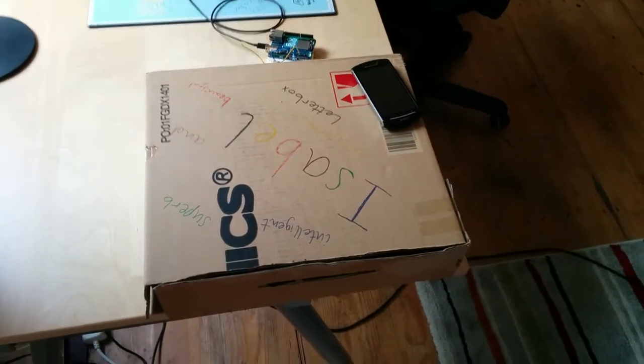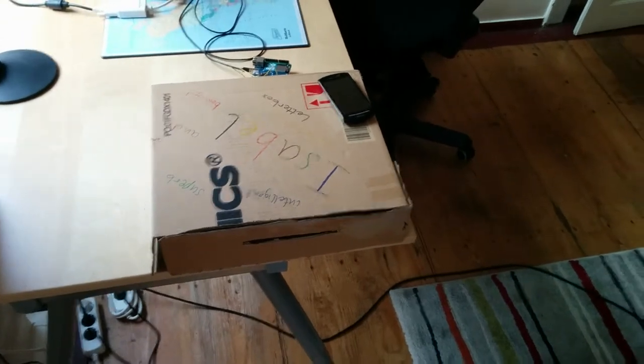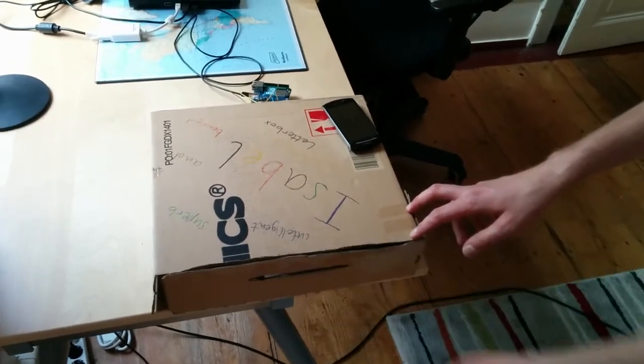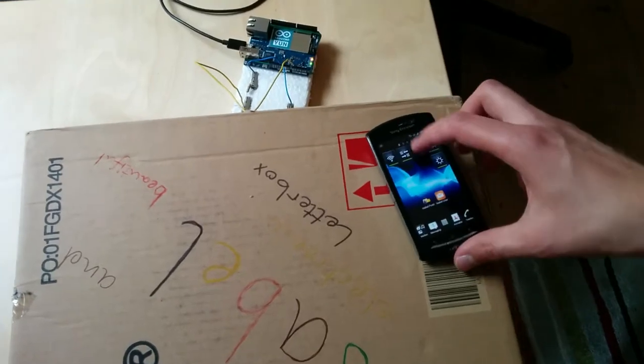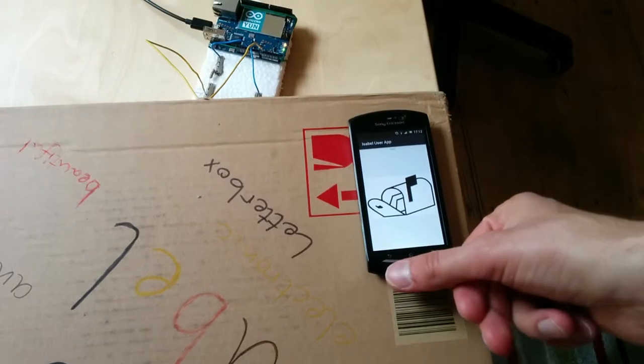It's by far not as stylish as Google's Smart Box in the video, but at least we built one and Google didn't. When you insert — or the postman inserts — the letter, you should get a notification on your smartphone that you have received mail, and then you can check your virtual letterbox and you'll see it's full.